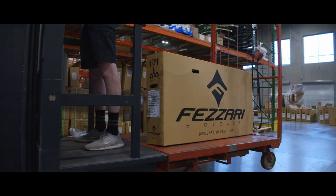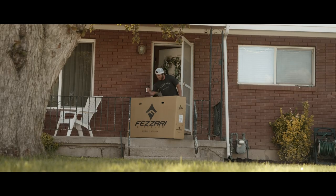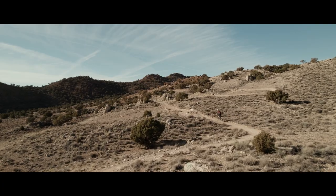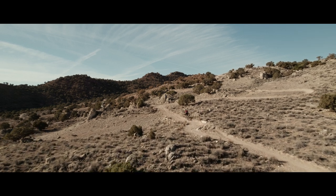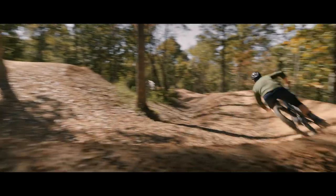That's components, setup, brakes, suspension — we want to make sure that when you receive your new bike, whether you're in Utah, Florida, New York, California, Texas, Ohio, or anywhere in the world, that bike is set up and ready to go. We offer the absolute best after-sale support — a team ready to answer your questions about setup or any tech issues. Every Fazari bike is backed with a lifetime guarantee. You can see more about the new Signal Peak at fazari.com.